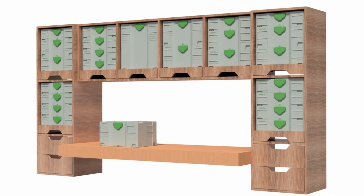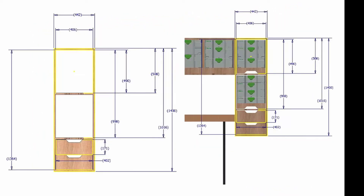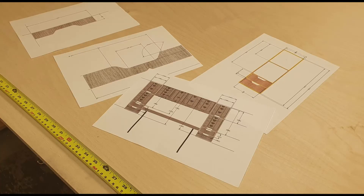The first thing I did was design the whole system virtually using CAD. If you want to see how I designed this then wait till the end of the video. I printed off the CAD drawings as a guide and started to mark out all the cuts.